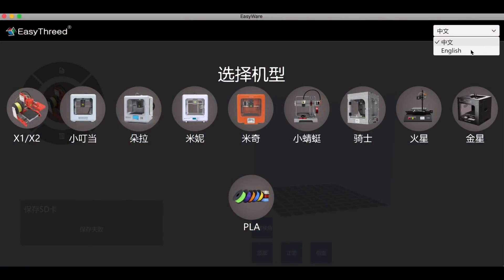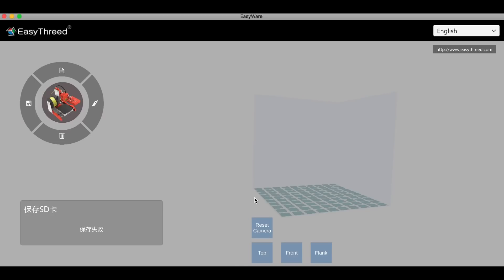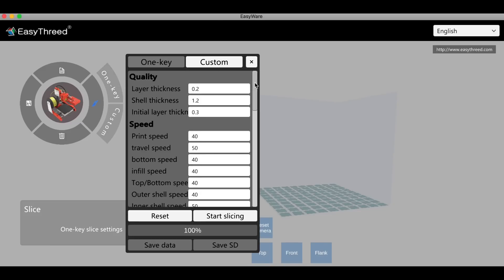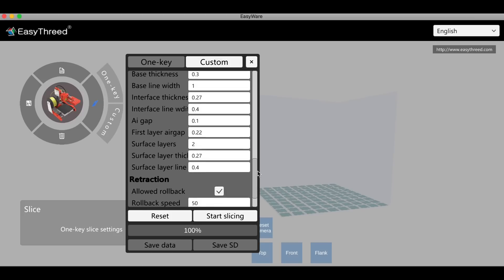I opened it up from the SD card. First you select English, then select your printer, then select PLA and it opens to a really clean-looking window. You've got import, save, delete, and a slice button. The slice button has two modes: a button mode with fast, standard, and optimized — one click — or you can go custom where you get most of the important Cura settings. You can scroll through them. So let's import my ChupQ — I click import, find it, click choose and it lands on the bed.